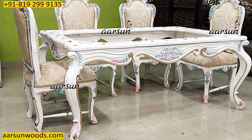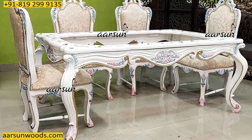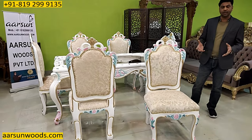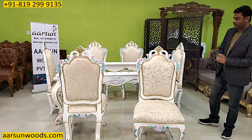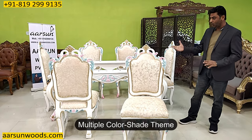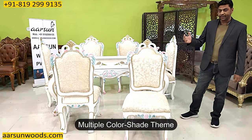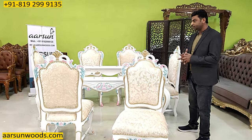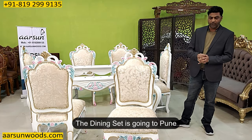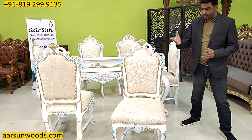It has got a very colorful theme, and if you have something really colorful in your place, something like this can be considered. It has got multiple colors — white in itself, and golden highlighting, green highlighting, and pink highlighting. This is according to the client's liking and preference, and this one is going to Pune.